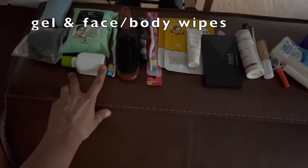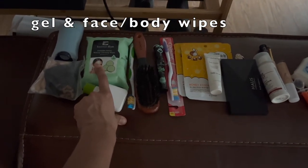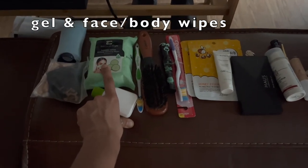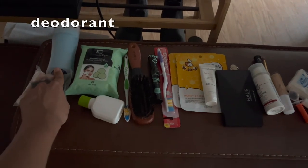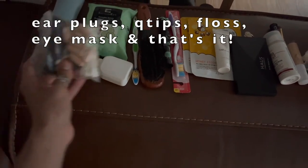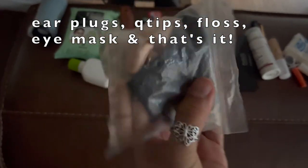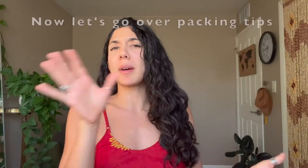I have this styling brush to lay down flyaway hairs. This is EcoGel — I just put it in a smaller container. We have some facial wipes because I'm not going to smell like armpits. I use natural deodorant all the time because it doesn't have aluminum, though you just sweat anyway. Here are some earplugs, Q-tips, floss, and a little eye mask so I can cover my eyes.